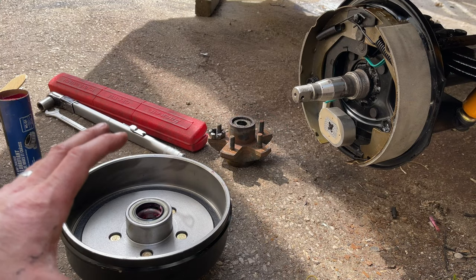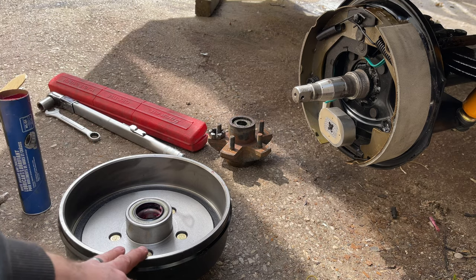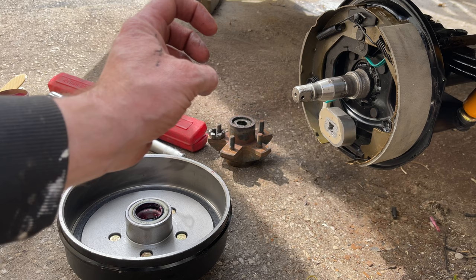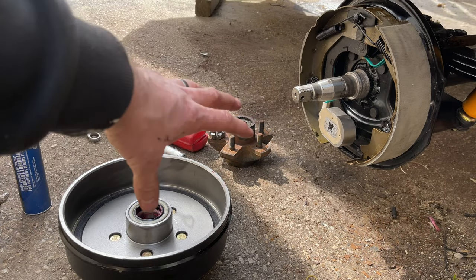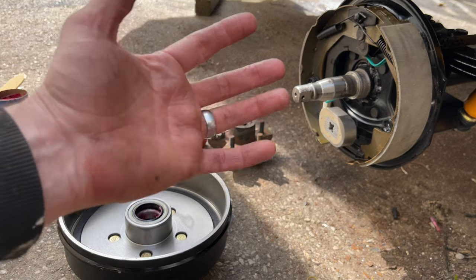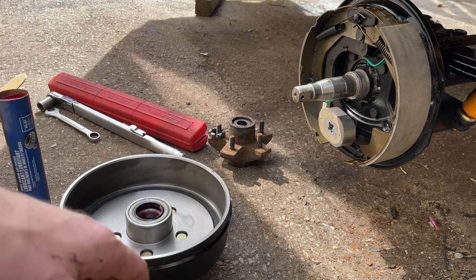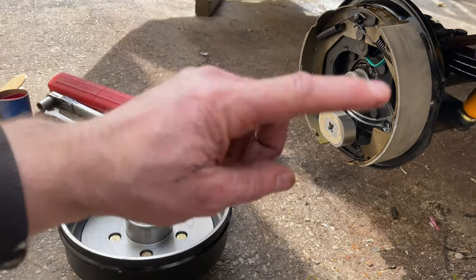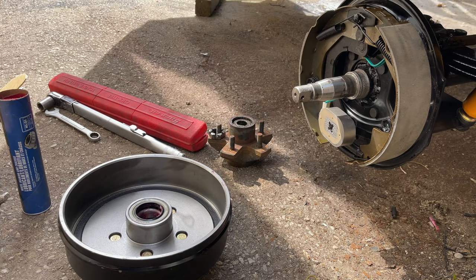Bearings are packed — pretty easy. Now I'll put the hub onto the spindle. Since this is a new bearing, I'll preload it: tighten finger tight, then an extra quarter turn to seat the races. Spin the wheel about ten times, back it off completely, then just finger tight and install the cotter pin. In the end it's always only finger tight — there's no clamping pressure on trailer bearings like on a car wheel bearing.